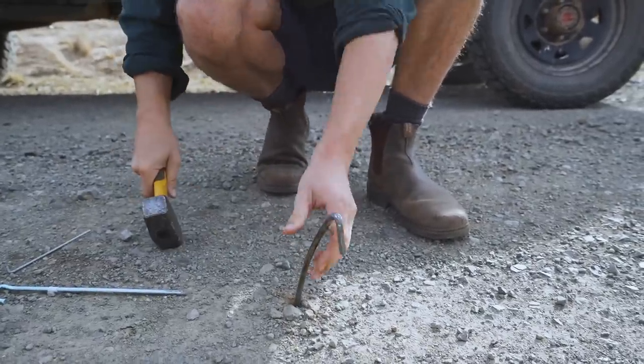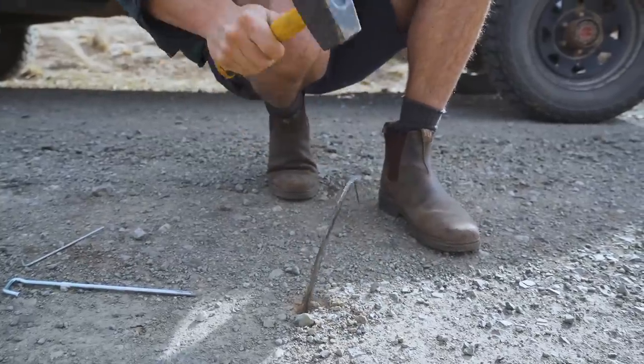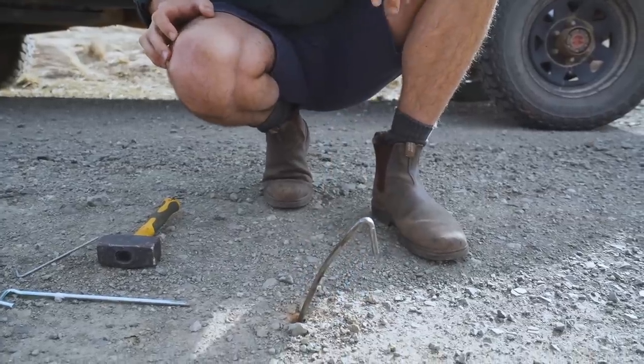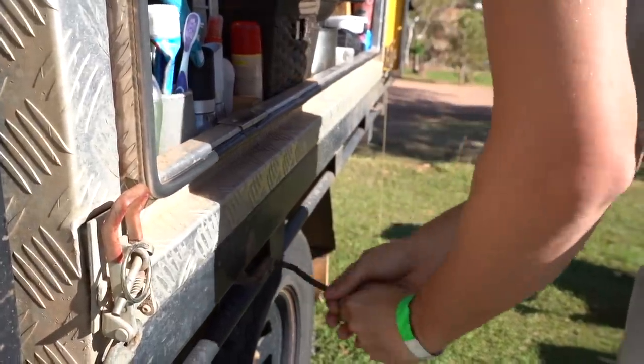This is what happens — it starts to bend and it can get worse. It's happened to me a lot. I'll end up usually pulling them out and bending them back on the tray.